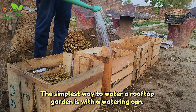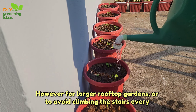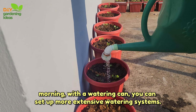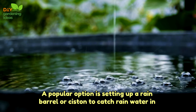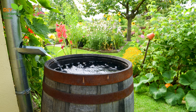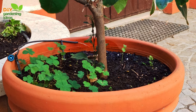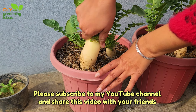Step 7: Water the plants as necessary. The simplest way to water a rooftop garden is with a watering can. However, for larger rooftop gardens or to avoid climbing the stairs every morning with a watering can, you can set up more extensive watering systems. A popular option is setting up a rain barrel or cistern to catch rainwater. You can also set up a drip system connected to a roof-level water spigot.